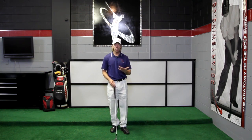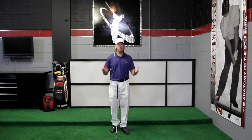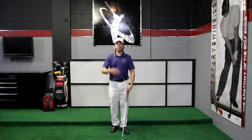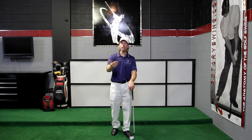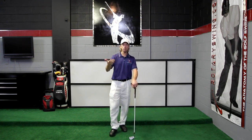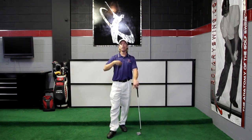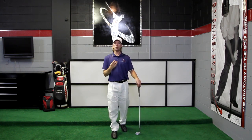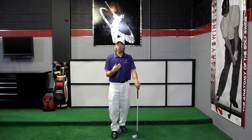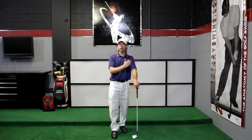The first thing you need to understand about the release is it's called a release for a reason — it means to let go. When you release something, it has a chance to accelerate freely, independent of the object propelling it. When we're talking about the release, a lot of times we're talking about the release of the right hand. Most golfers try to get the club head to move fast by moving their body very quickly and holding the club very tightly, and they don't release it properly. That's what we call a body release.